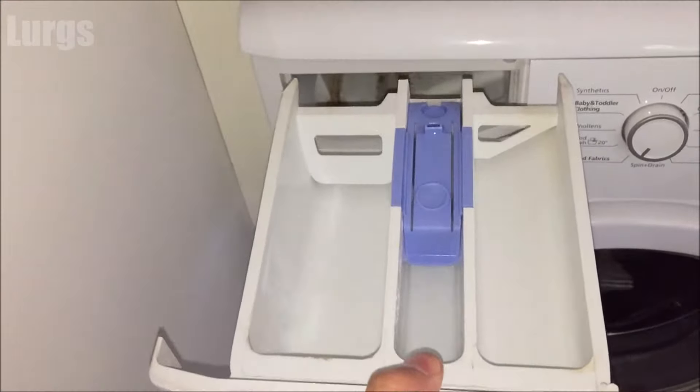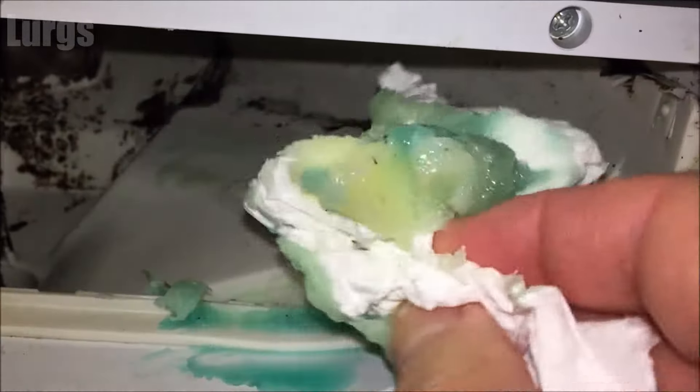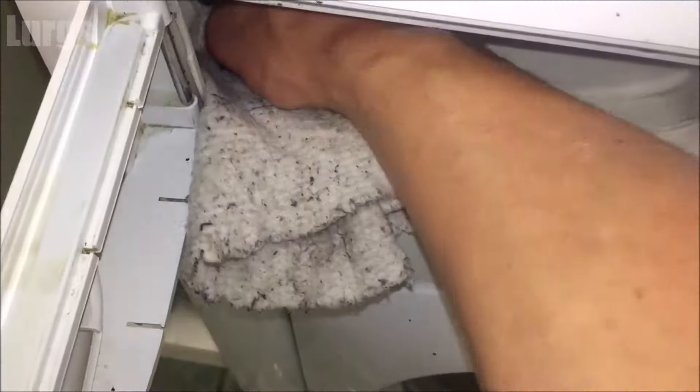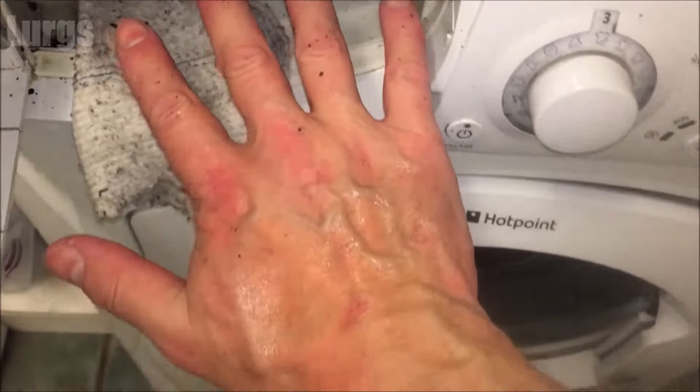While you've got this dispenser drawer out, it's definitely worth cleaning the inside of the machine. This one is actually not too bad, but I'll show you what happened on my previous washing machine — it was really filthy, full of gunk, washing powder and conditioner. Just get a cloth and some kitchen towel and give that a good scrub. Don't be tempted to use a toothbrush in there, because if it falls down it could get inside the machine and damage it.